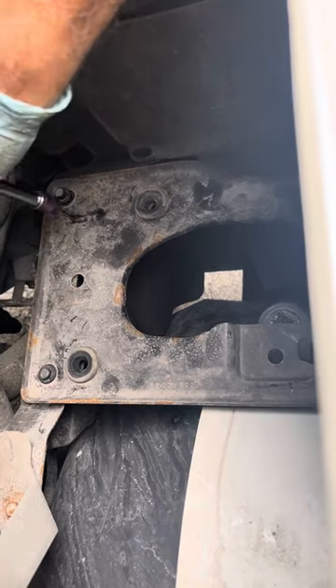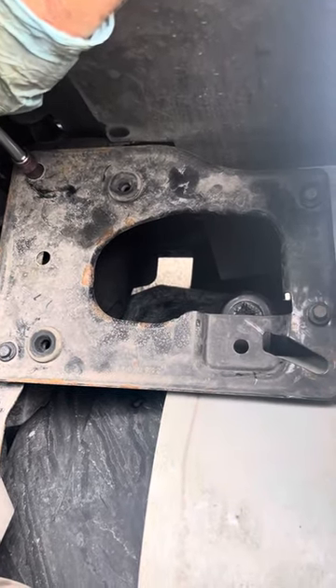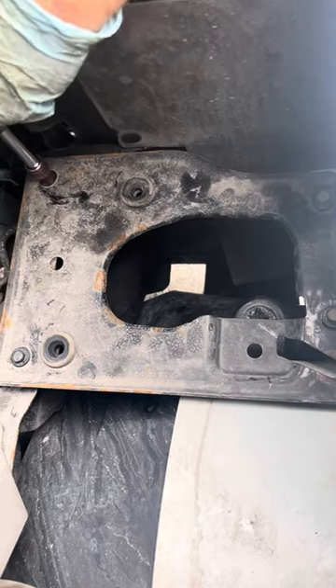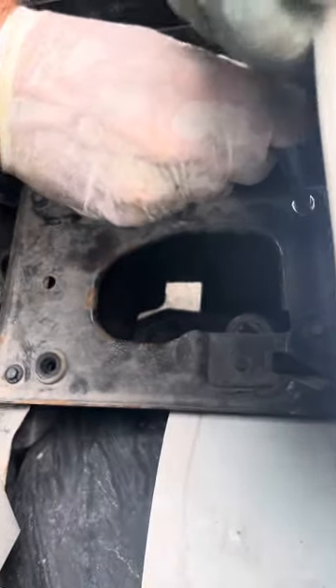Then you've got this plate. Then you've got the air filter. It's much, much easier than other suggested methods.